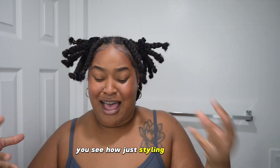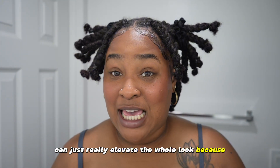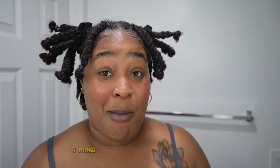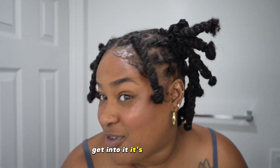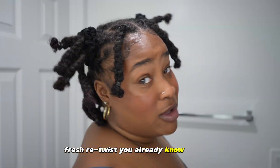Are y'all getting into the edges? Because they are slayed and laid, honey. Then bring these forward — fixes up any ponytail action that may have got out of place during that whole process. And boom, get into it. You see how just styling your style can really elevate the whole look? Because it wasn't giving before — it was not giving before. I'm gonna tell you like it was giving, but it wasn't giving this. Very stylish, very cute, edges on fleek. Fresh retwist, you already know.